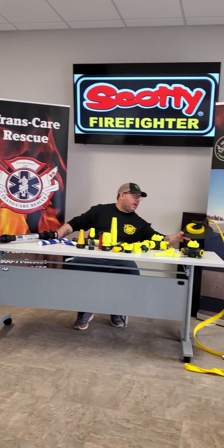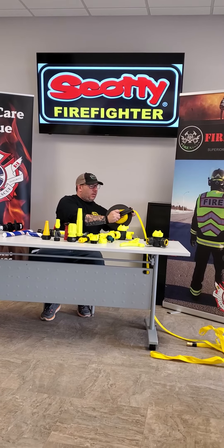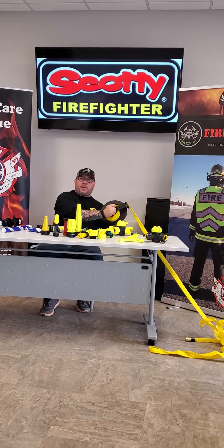Last but not least, we have a hose winder. For that pesky hose, you just put the hose in and wind it off. That's all you need.